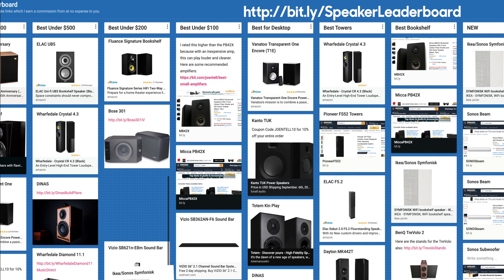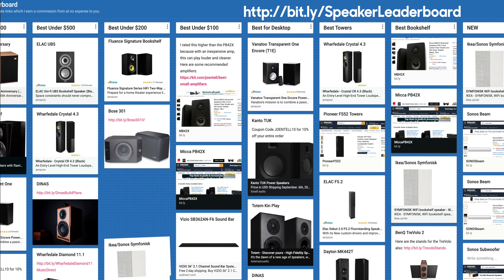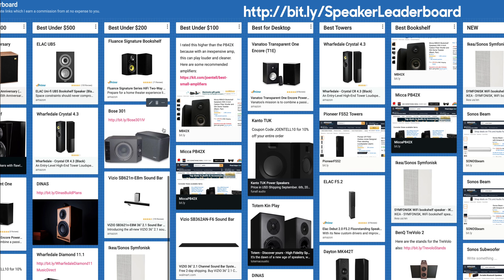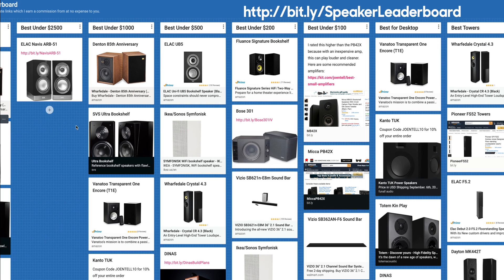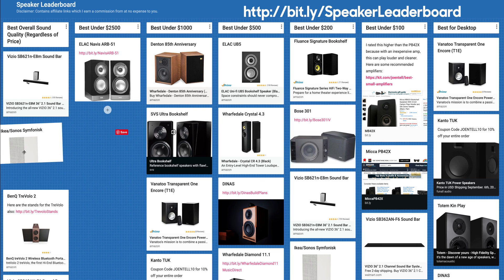They're in a tough category. This Vizio soundbar wasn't as accurate, but it did have more bass with that sub. Right around here — I might even put this one above. So there. Keep in mind that for the feature set, it's pretty good — what you're able to do to connect to the entire Sonos ecosystem is pretty cool. As for best overall, I'd put it right here above these, the BenQ Travolo 2.